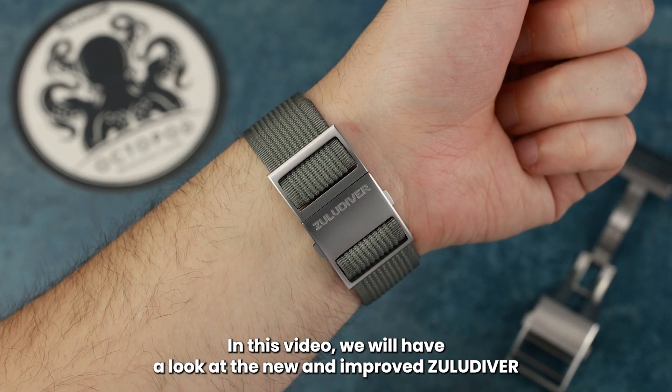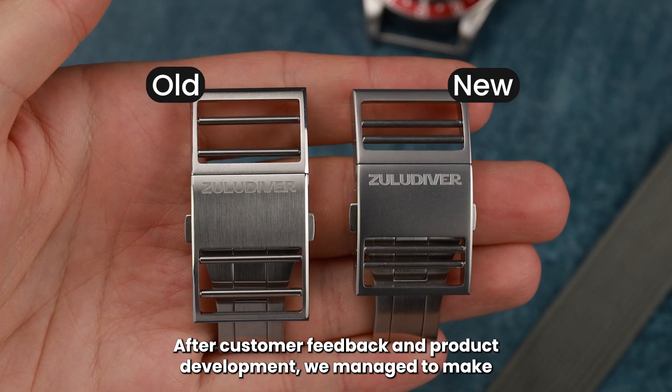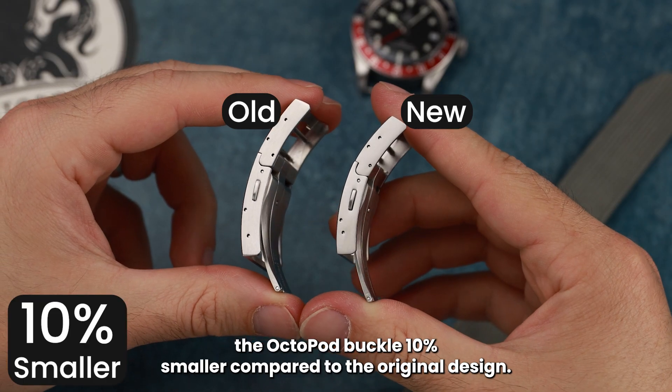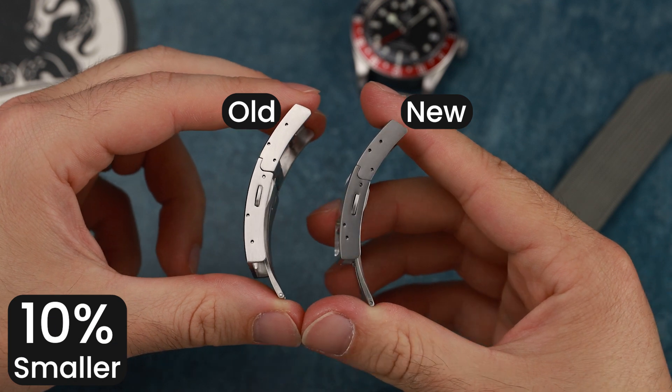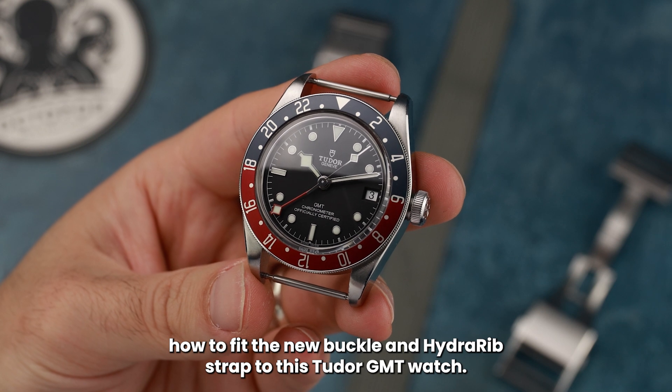In this video, we will have a look at the new and improved Zulu Diver Octopod buckle and how to fit it to your watch. After customer feedback and product development, we managed to make the Octopod buckle 10% smaller compared to the original design. Let's have a look at how to fit the new buckle and Hydra rib strap to this Tudor GMT watch.